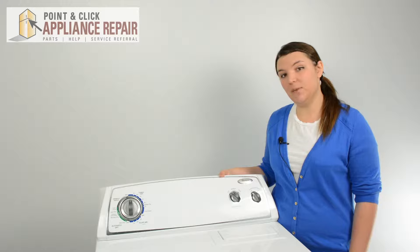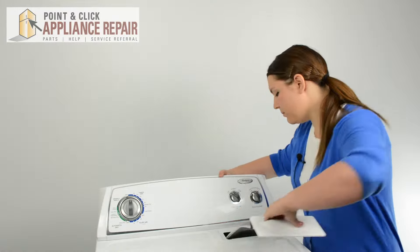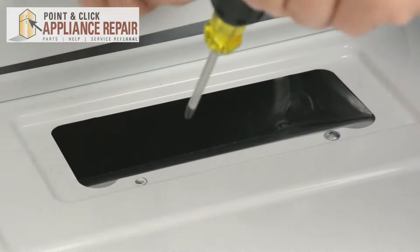To start the repair, we're going to need to remove the lint screen and remove the two screws at the top of the lint chute. Make sure to catch them before they fall down the lint chute.